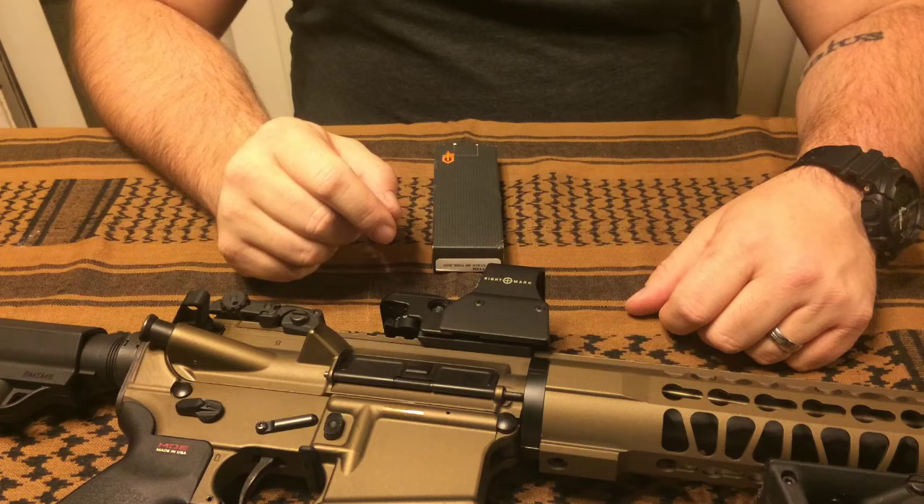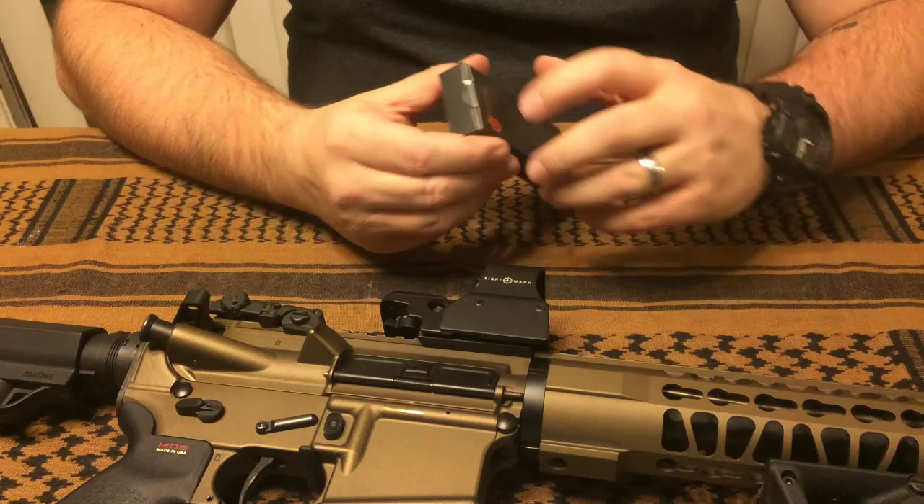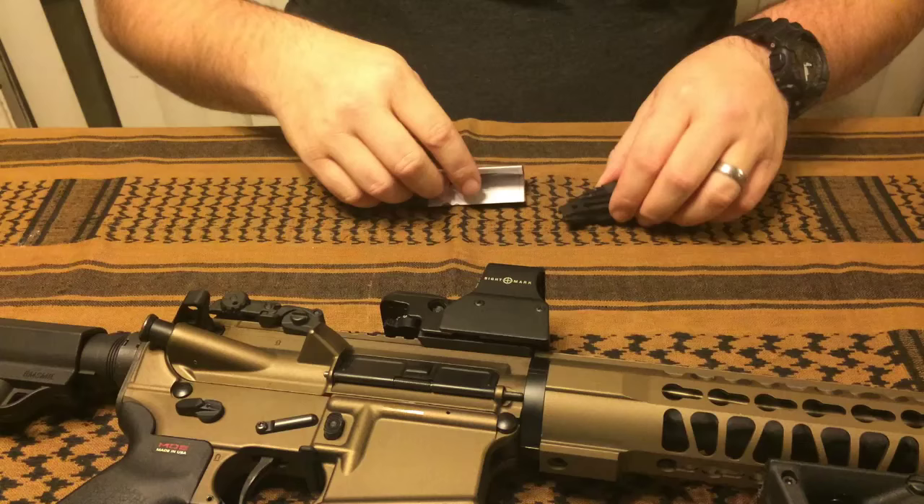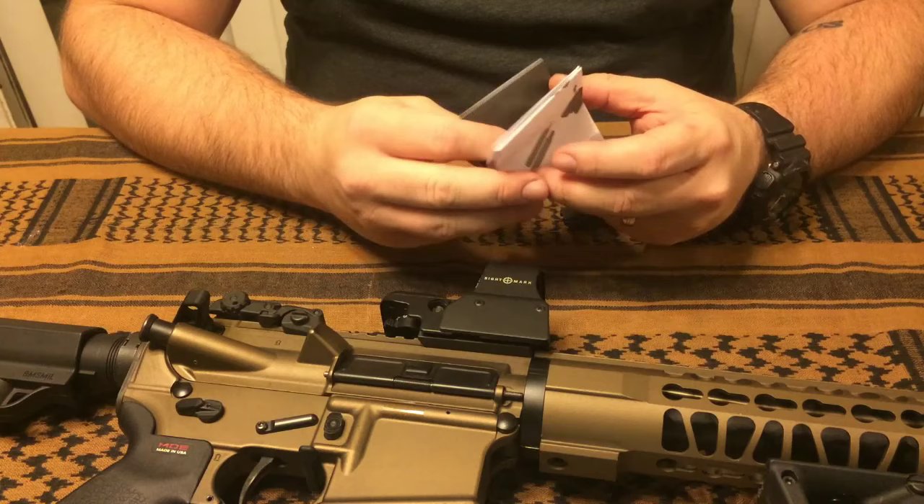Hey guys, this is Chris with I Want That Reviews. Today we're going to be taking a look at a new tool available from Gerber called the Gerber Short Stack. This guy has a manufacturer's suggested retail price of $54, but you can find it for less than that on Amazon — the lowest I saw it was about $32.